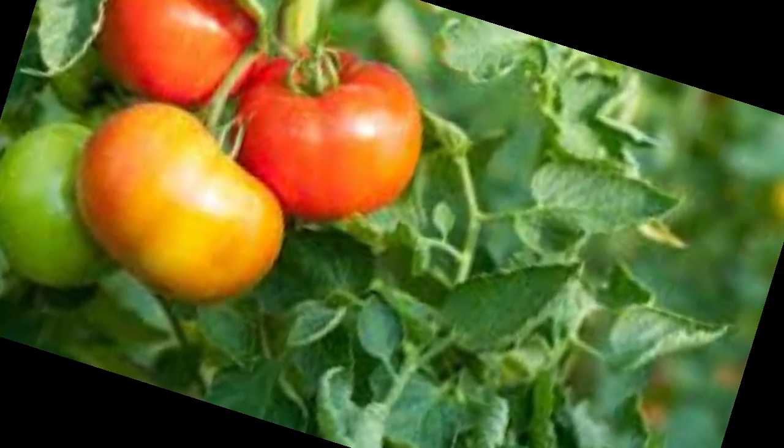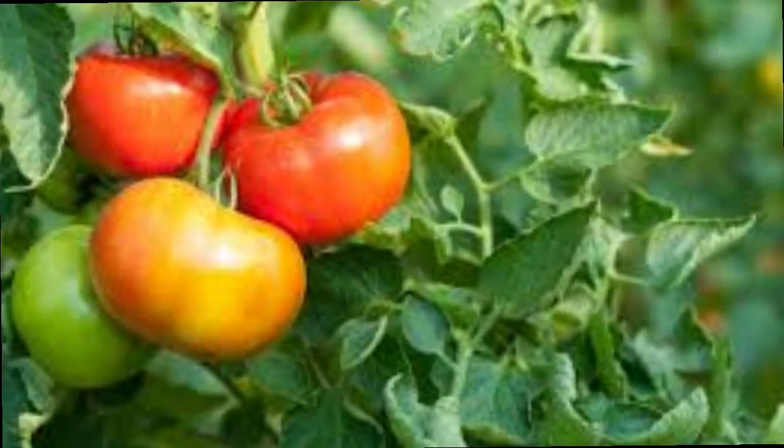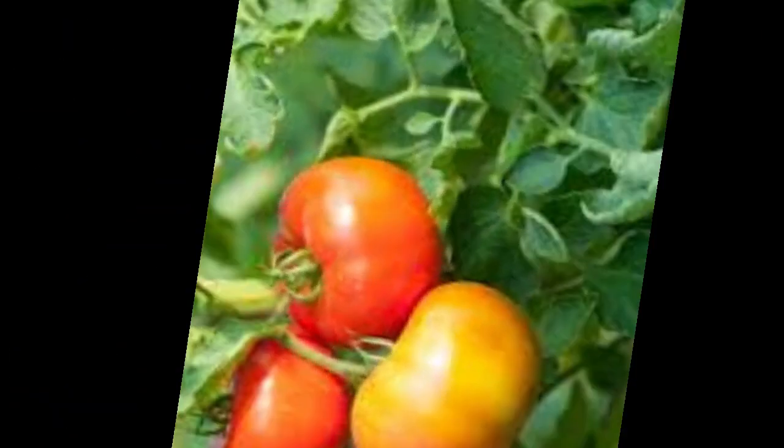But before that, write to me in the comments below if your tomatoes are behaving like this, and subscribe to our channel — it is completely free.